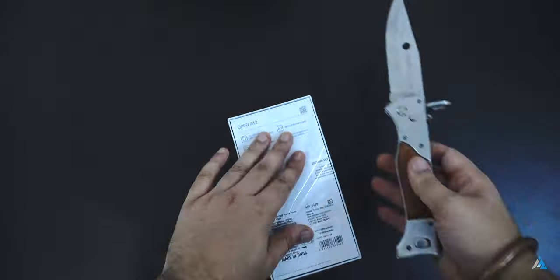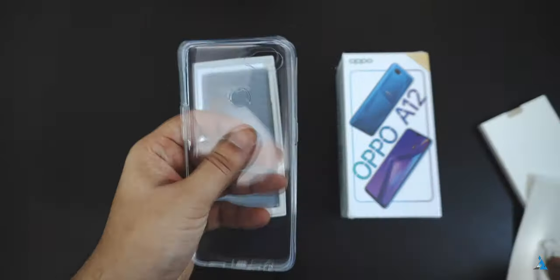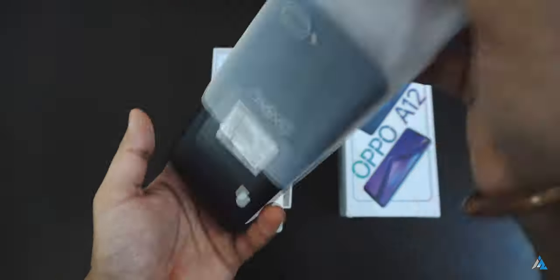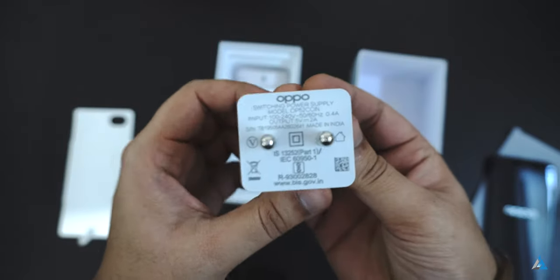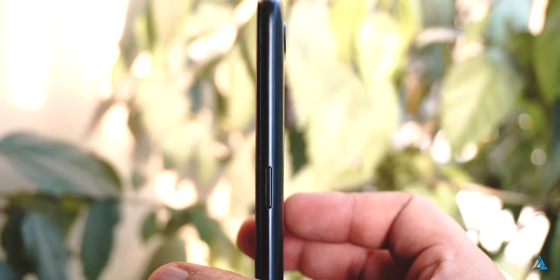This is the latest budget smartphone from OPPO and inside the box you get the TPU cover, the documentation, along with the SIM tray removal pin for the smartphone. This smartphone comes with a pre-applied screen protector. Inside you get the charging module, which is a normal charging module, not a fast one, and a micro USB cable. There are no earphones present on the inside.